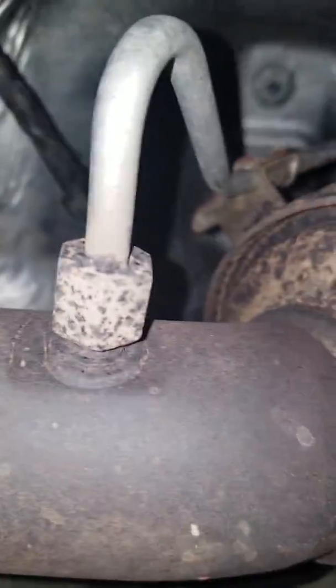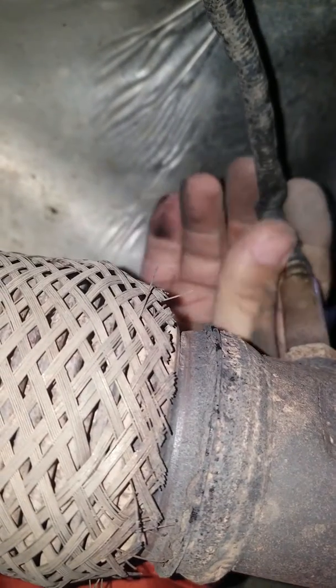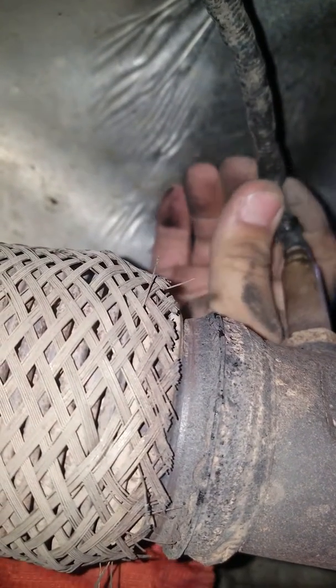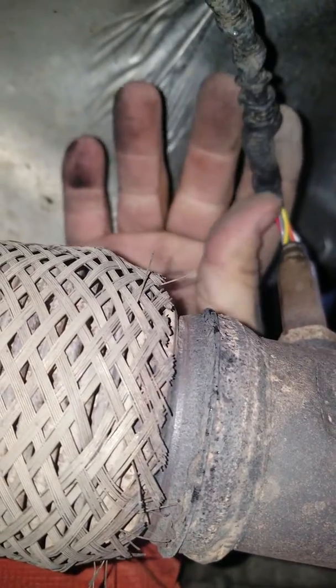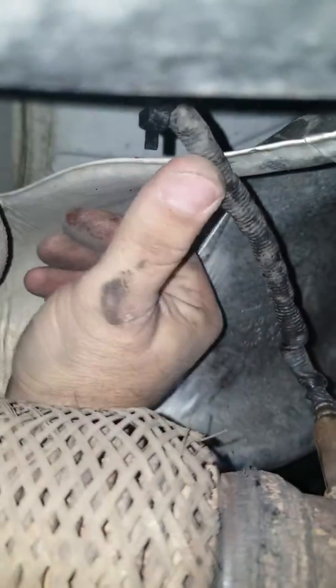Coming back here on my exhaust, I've got this thing up on top, which seems to be fine. It's got a handful of wires you can see in there, but they don't seem to be melted or anything that I can tell.